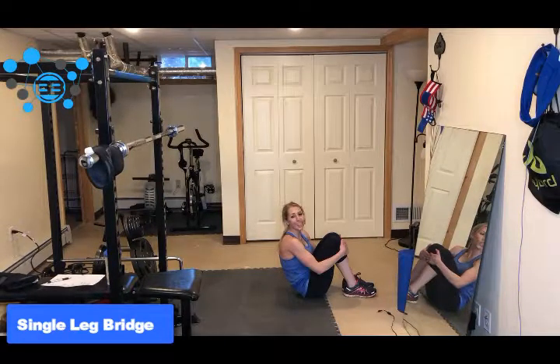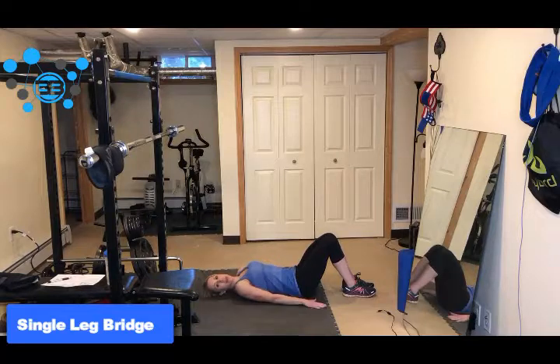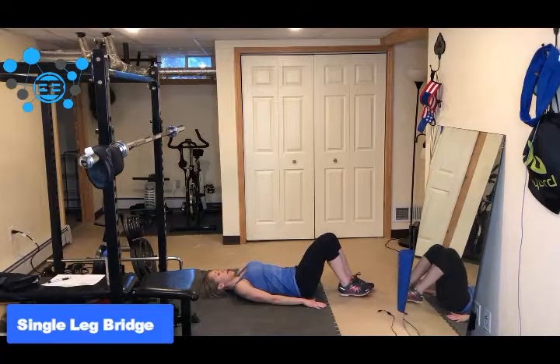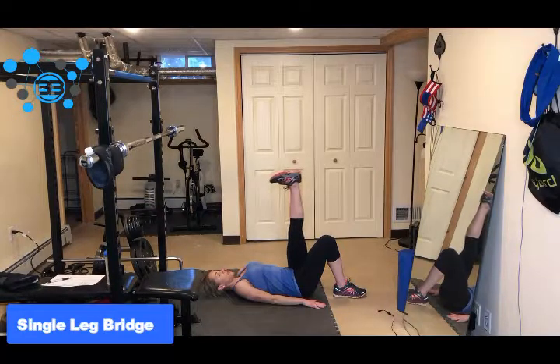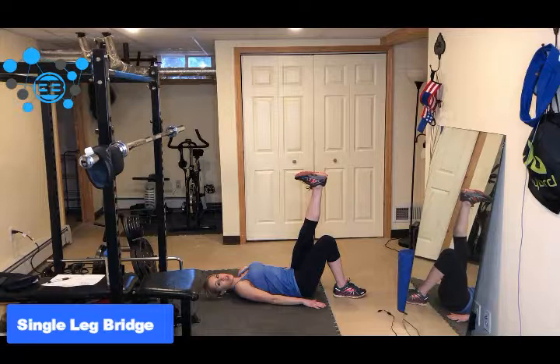All right guys, so we're going to show you the single leg bridge. So you're going to lay down, hands are by your sides, and then one leg is bent, one leg is straight up. If you feel like your hamstring is a little bit too tight here, just lower it down until it doesn't feel as tense.